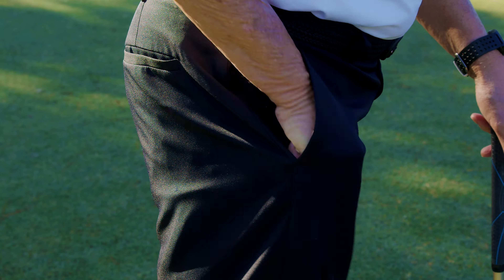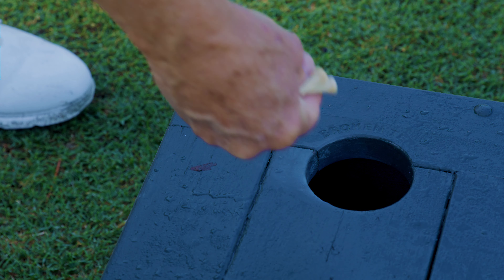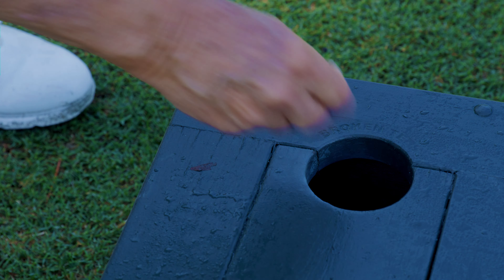It's something that we ask our members to do: pick up your tees, put them in your pocket, and dispose of them properly.